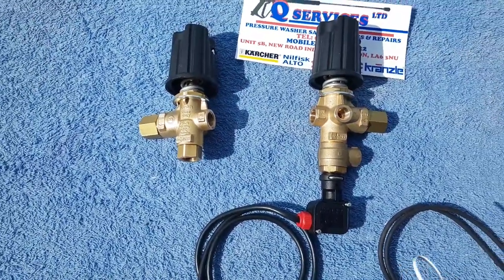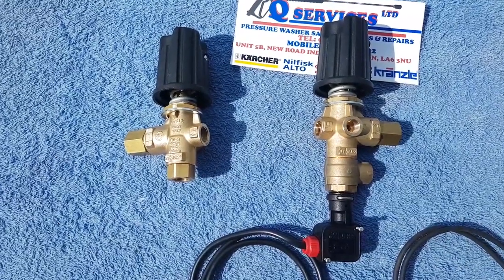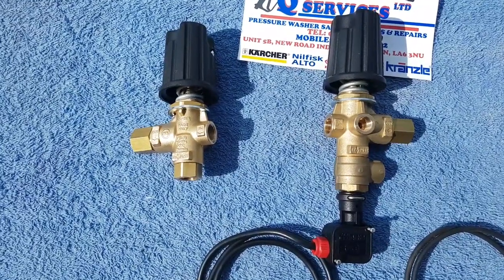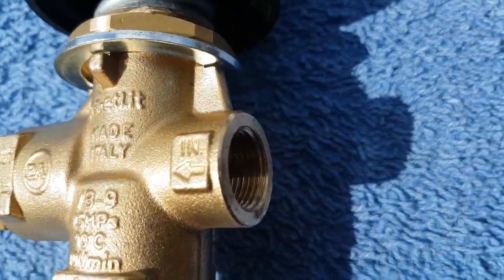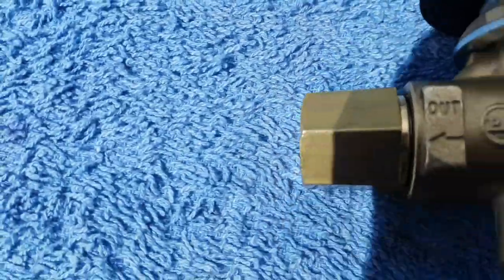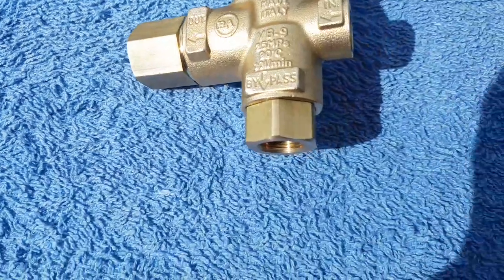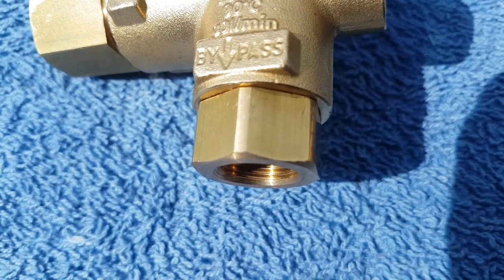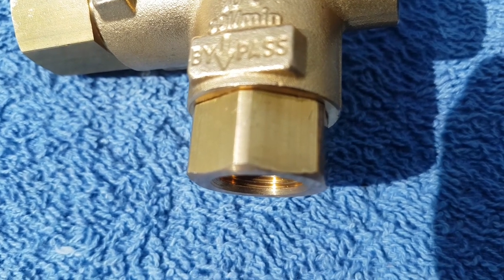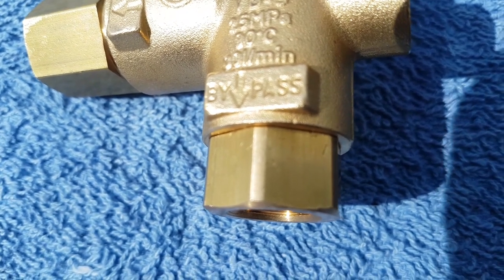What we've got here is the PA VB unloaders - these are the VB9, one with switch and one without switch. You've simply got the inlet side from the pump, the high pressure outlet side, and on the outlet side inside there is a non-return which we'll speak about. We've also got the return bypass port - what simply happens here is that can return back to the bottom side of the pump, or if you wanted to just dump the water on the floor, or you can return it back to a water tank.